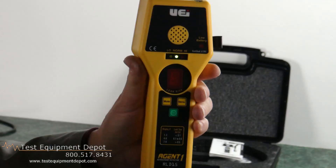This detects all the industry standard refrigerants. It has long life heated sensor technology and a digital numeric leak size indicator.